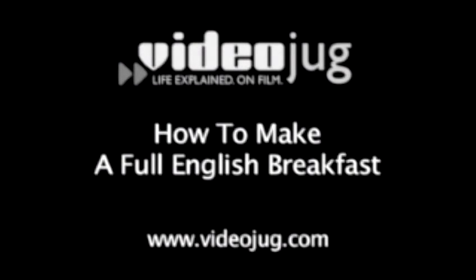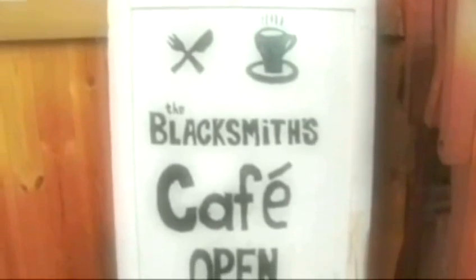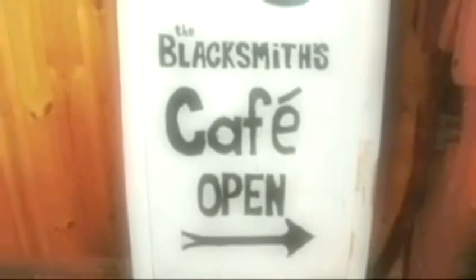How to make a full English breakfast. Hello and welcome to Videojug. We're at a classic British cafe, the Blacksmiths in Hastings, for a classic British dish. Proprietors Gail and Jill are going to show us how to make a full English breakfast.